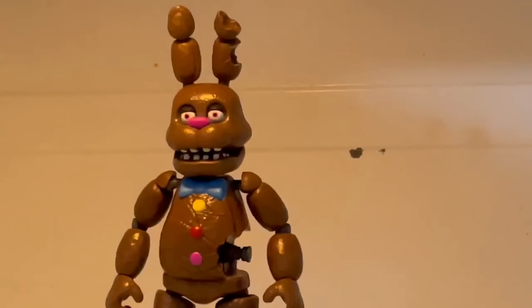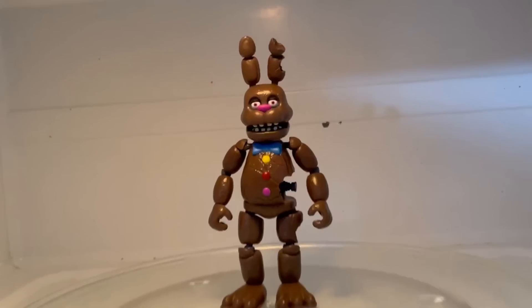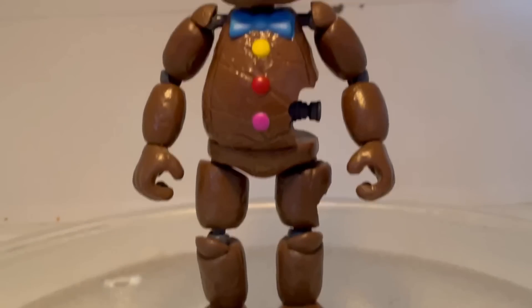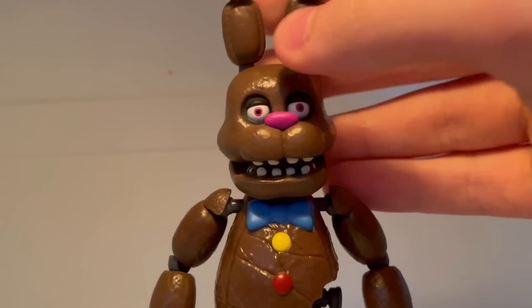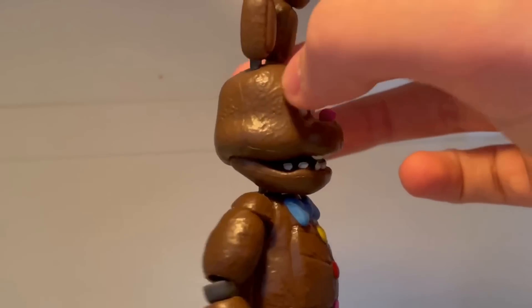Next up, we got Chocolate Bonnie. He looks more like a dark chocolate Bonnie — his eyes are purple, the colors of the buttons are kind of off. He's just not the best.